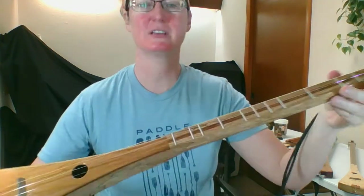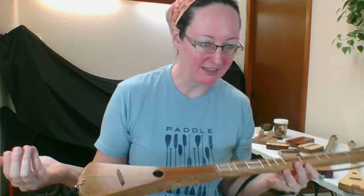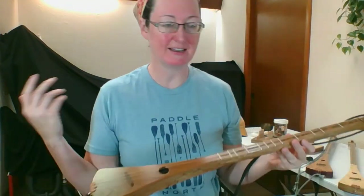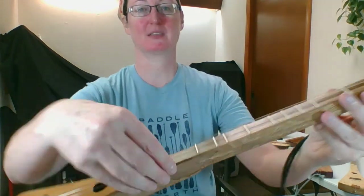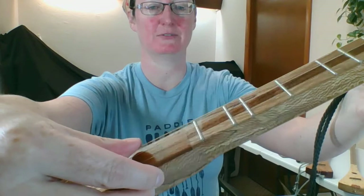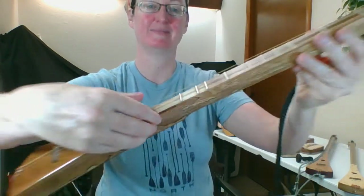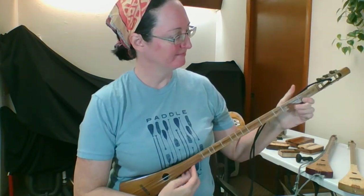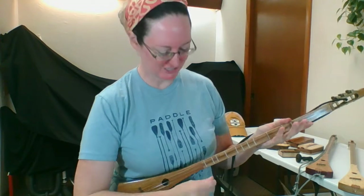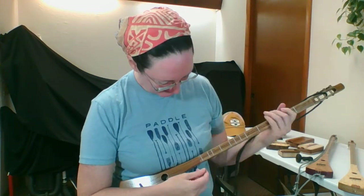I'm going to play it up close because we are just recording this off our home computer. It's a Dell with an AMD A9 processor, I think. So let's see if we can get some sound for you up close. Put a pick onto it.